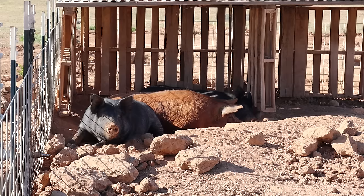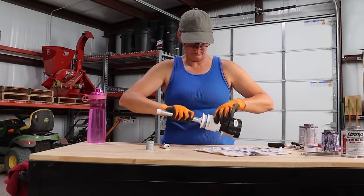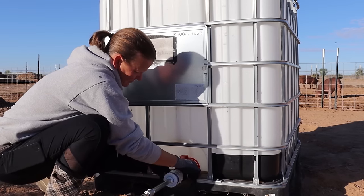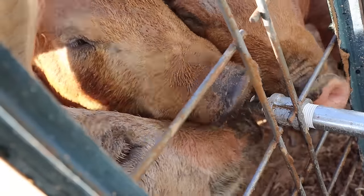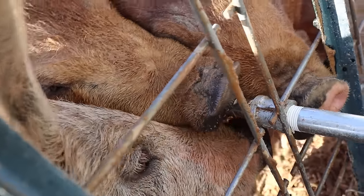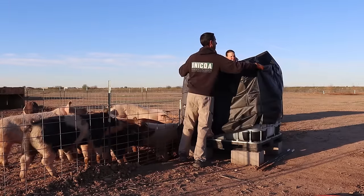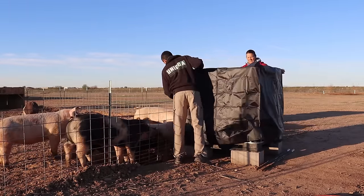Everything here on the farm needs water. Lori actually built our IBC tote water system a few years back and it is doing fantastic. We use that single waterer for up to about 20 pigs with no issues whatsoever. We usually have it covered with a black shade so that way we don't have as much algae buildup.